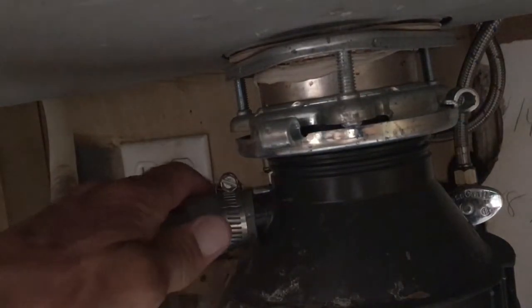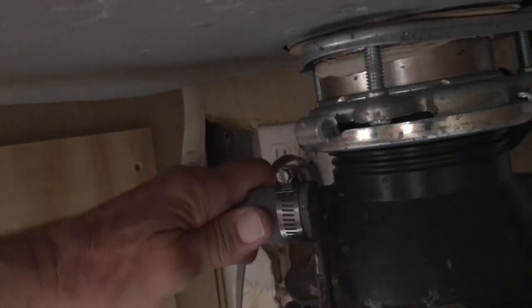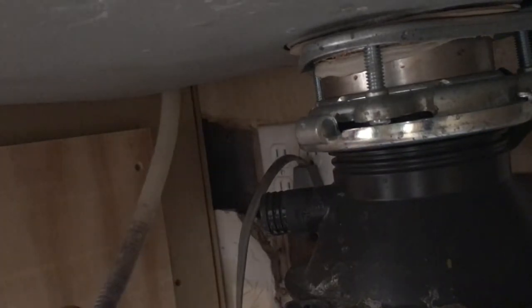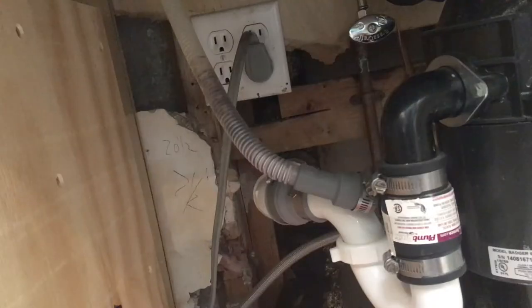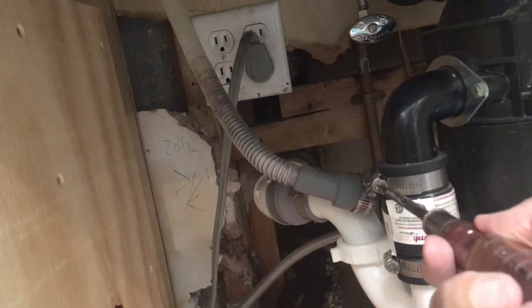We have already unplugged the cord, it's not plugged in. First thing we're going to do is take off this connector here that goes to the dishwasher. All we have to do is just loosen it a little bit and it should just pop off. It may have adhered a little bit. It may have some water in it so you want to be careful — I've got a little towel there so it drips on it. Next we're going to get over here — there's a little nut right there. I'm going to loosen this one and keep that one on there because that goes to the trap, and hopefully I'll be able to pull this thing out of there.